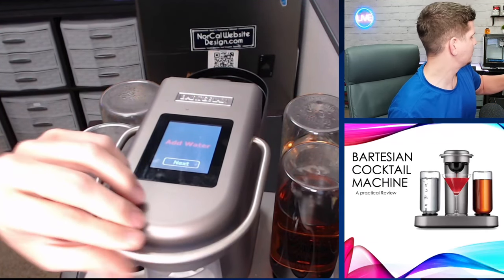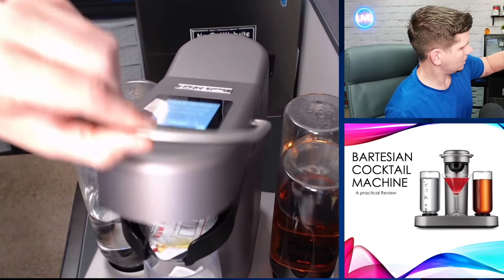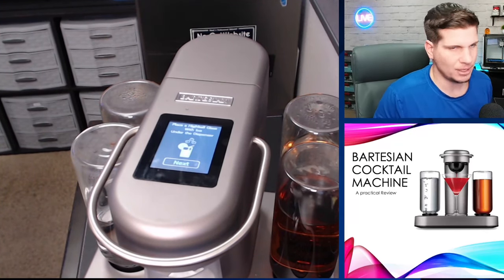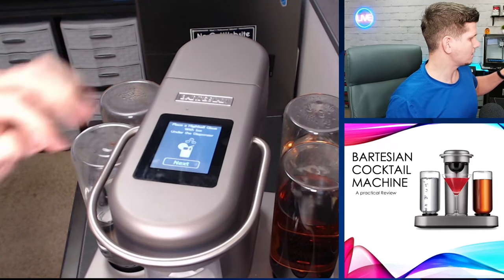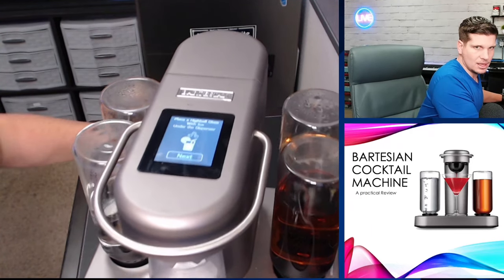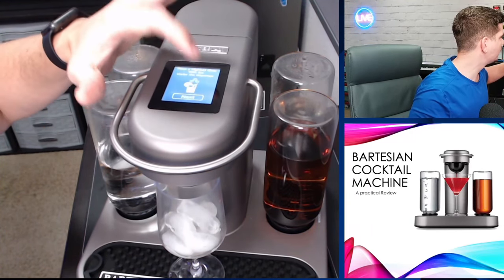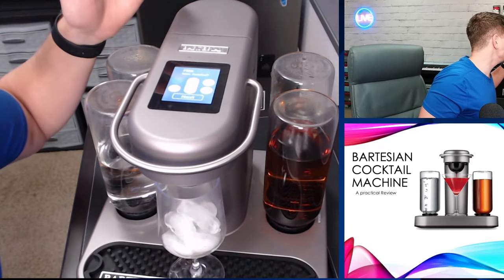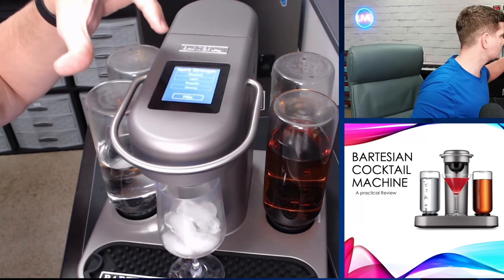Let's go ahead and reset it — open and close again. There we go. So now it's asking me to put in a highball glass, but I'm just going to use whatever glass I have. It's asking me, has rum been installed? And rum is installed, so let's go ahead and go next.